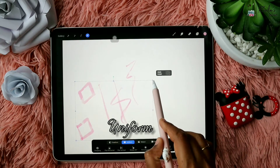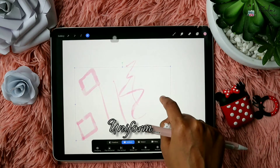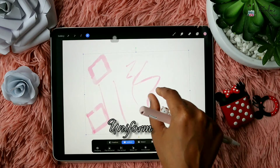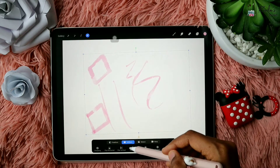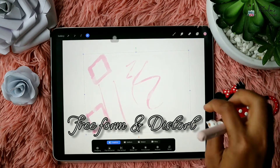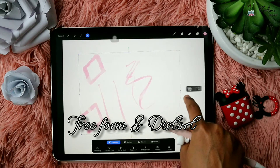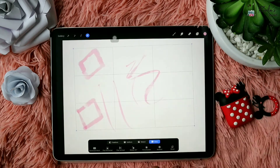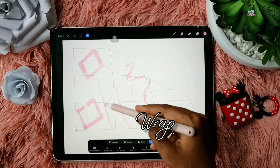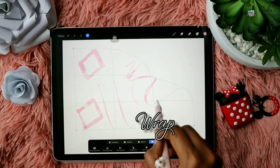You can use Uniform selection or Freeform to resize the object on the layer uniformly. There's also Freeform and Distort — both work similarly where one single point of the selection may stay fixed and the others move. The Warp option will help you to warp the object on the screen however you like. Objects in the layer will work as you push them front or back.